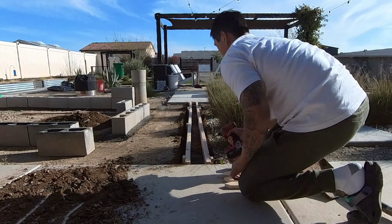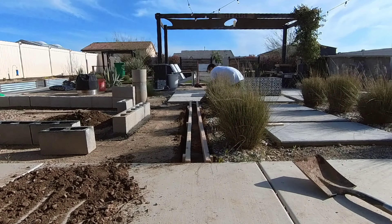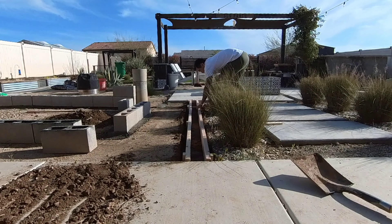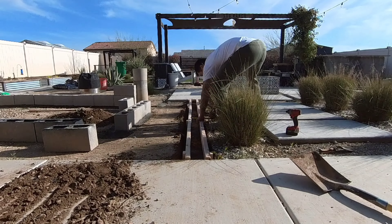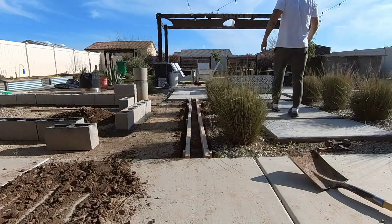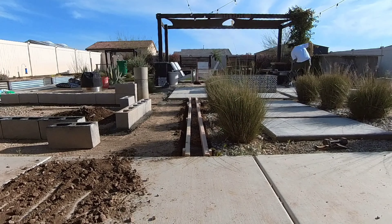Our entire yard was just flat dirt when our home was built, so literally everything you see — the concrete, pergola, barbecue, fire pit, wooden fence, planters, all the trees and plants — is DIY, so it's really nice to see everything coming together and growing. That section to the left is also going to be a planter so stay tuned for that video.